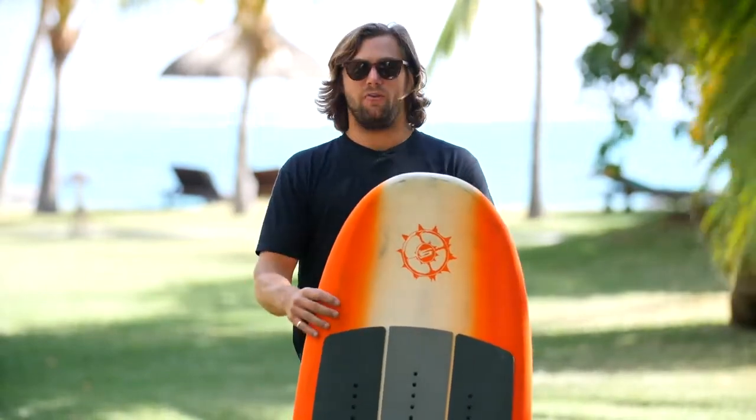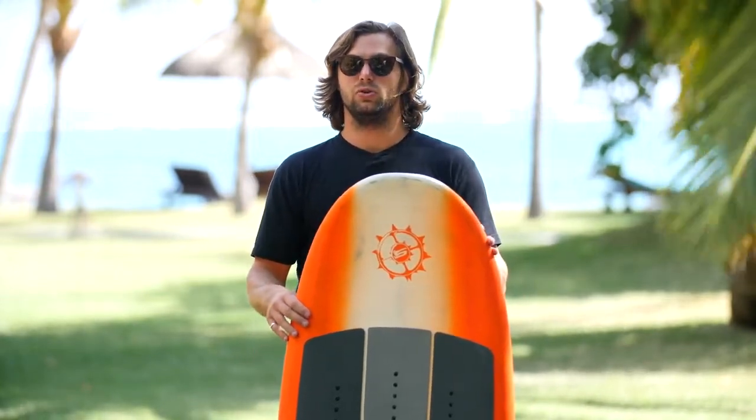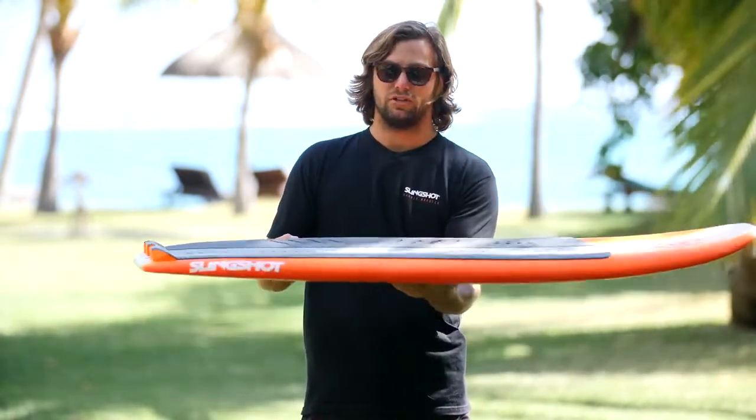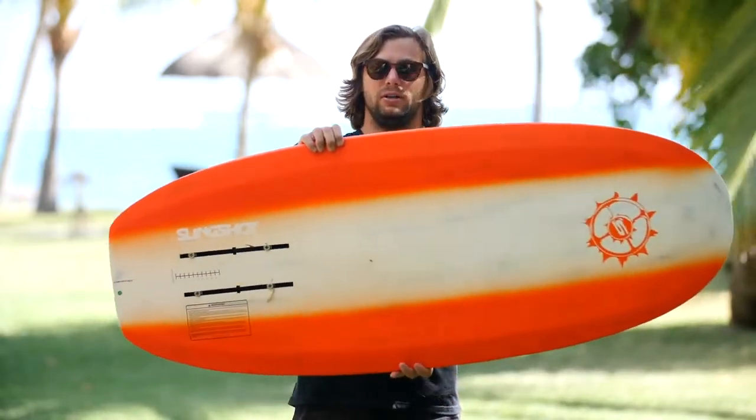Keeping in that same theme, we also reduced the volume. When you reduce the volume you lose a certain amount of buoyancy, but that buoyancy can actually be detrimental to learning how to foil. When a board is super buoyant it wants to stay right on the surface of the water, and it's really hard to get the board onto rail to start. The reduction in volume helps there as well.